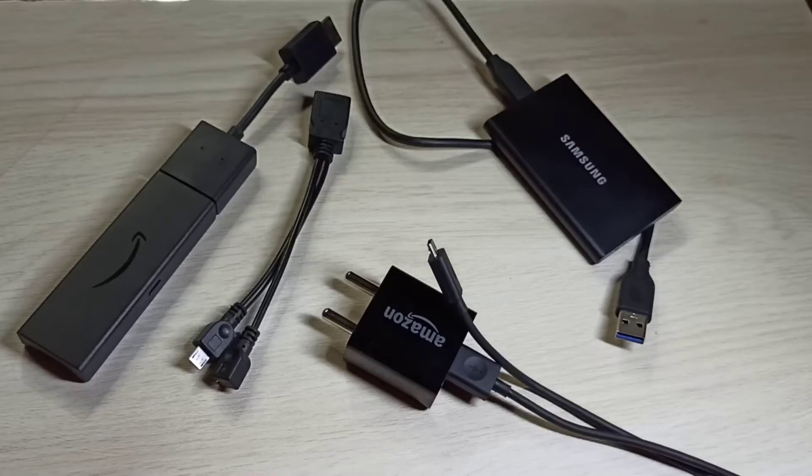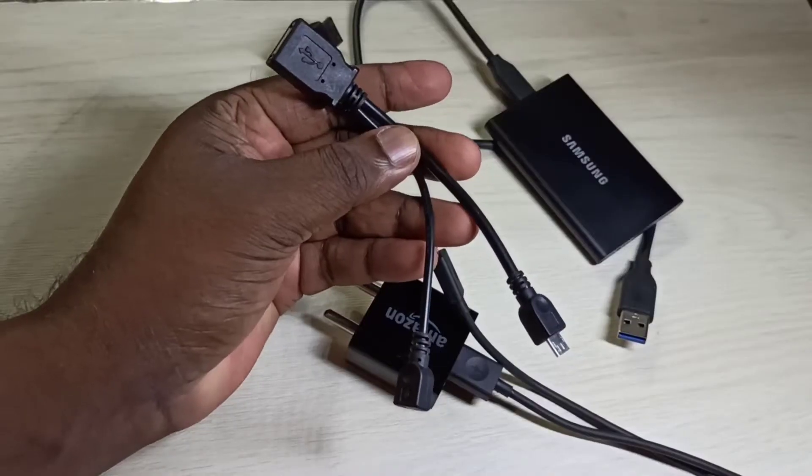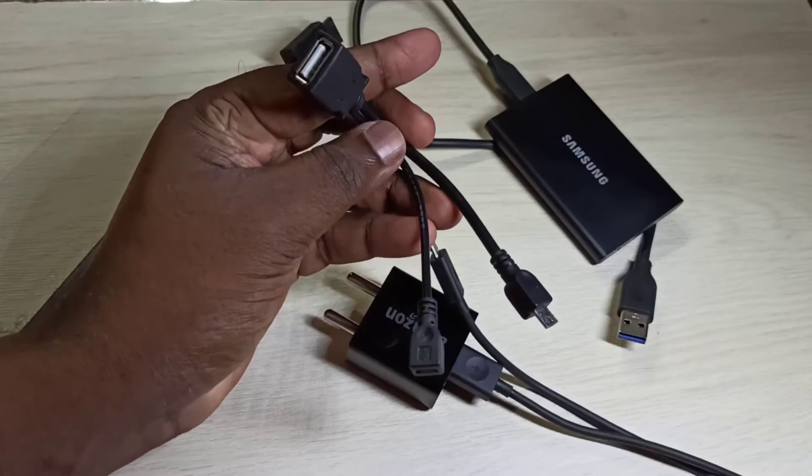Hi friends, this video shows how to connect Samsung SSD hard disk to Amazon Fire TV Stick. We need a micro USB to USB OTG cable like this.